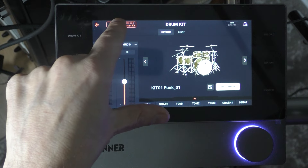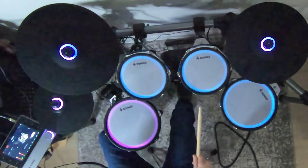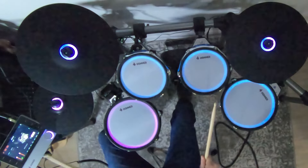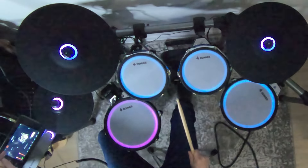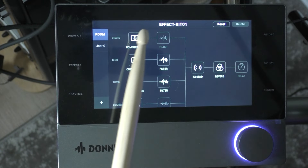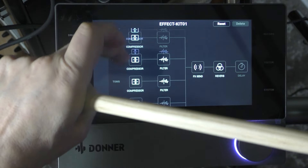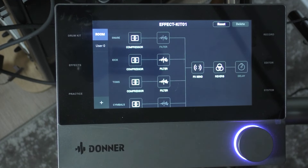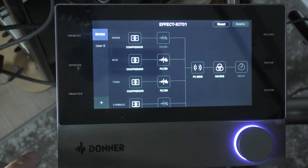There's a room sound active right now — if I take that off, it should be drier, which you might prefer. Let's put it back on. You can see we have effects here: compressors, reverb, and a whole bunch of stuff. You can move around and add other things if you want. There's a lot of editing that can be done to make whatever sound you desire.